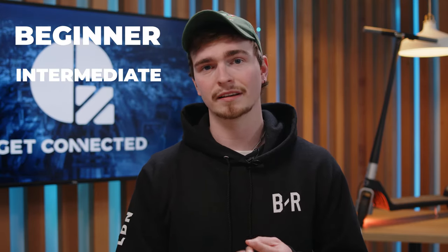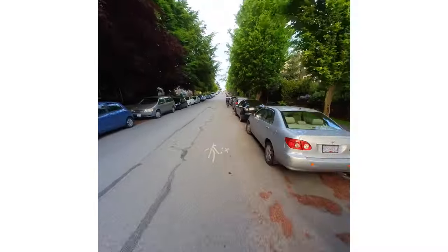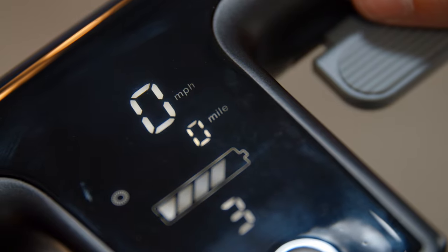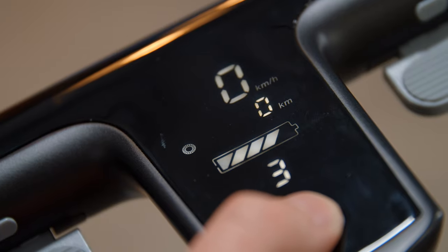Speaking of beginners, there are actually three speed modes: beginner, intermediate, and advanced. Beginner mode tops out at around 15 kilometers an hour, whereas advanced tops out at 32 kilometers an hour — and this is where those 250 watt dual motors really shine. The look on cyclists' faces as I zoom past while going uphill will never get old. You can change these settings using the display and navigation buttons on the handlebar — things like kilometers to miles, turning the light on and off, switching between dual and single motor mode, and checking how much battery is left.